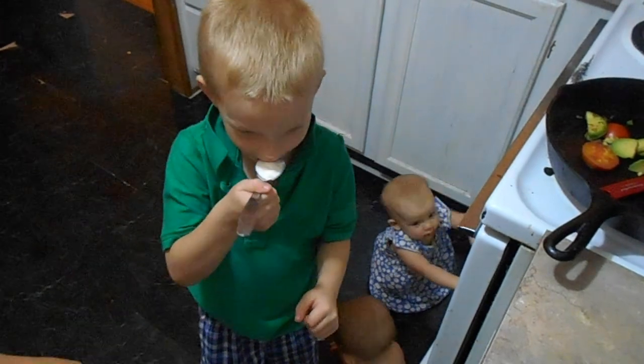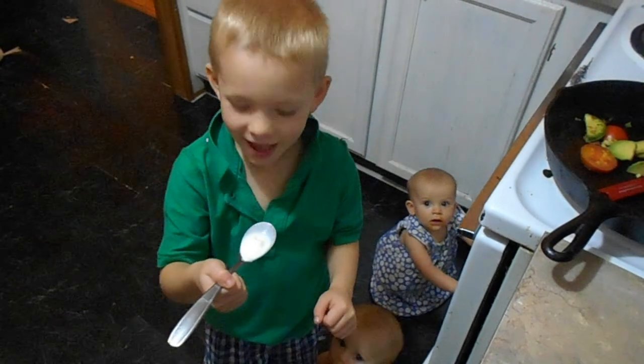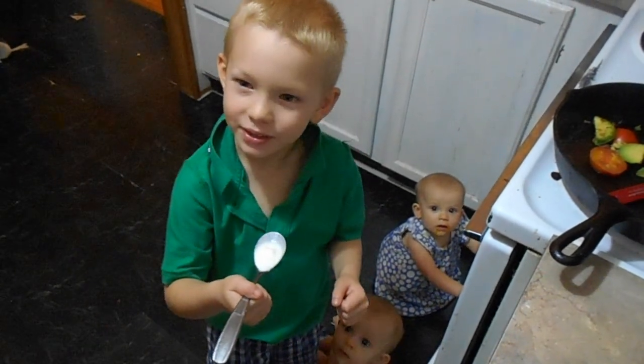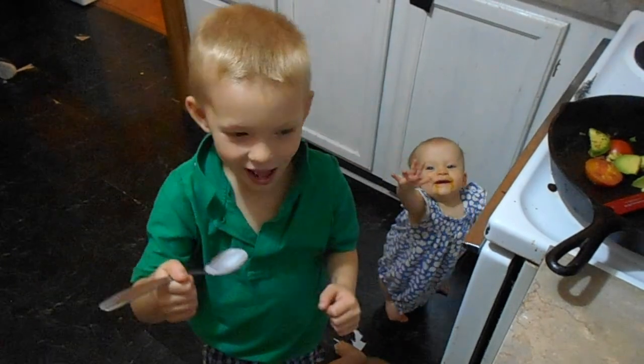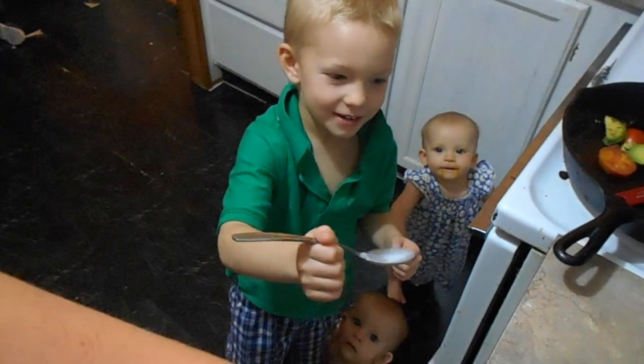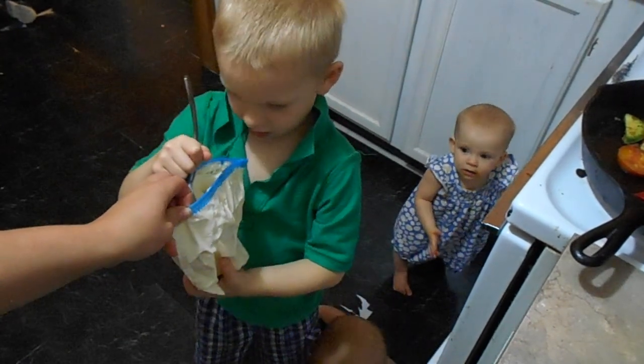Try it! What does it taste like? Vanilla and frosty! Kid approved. There you have it — kid-approved ice cream in under 10 minutes.